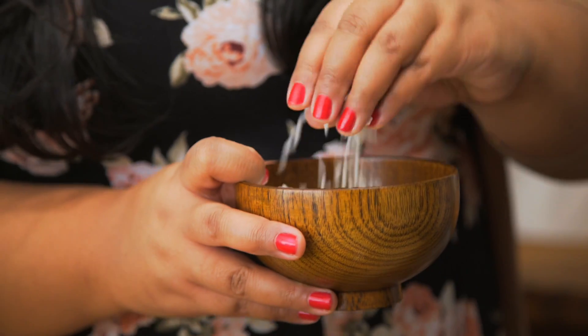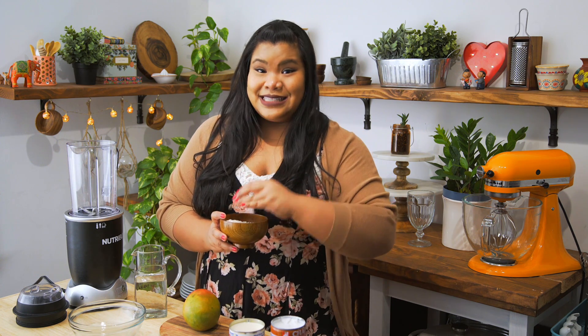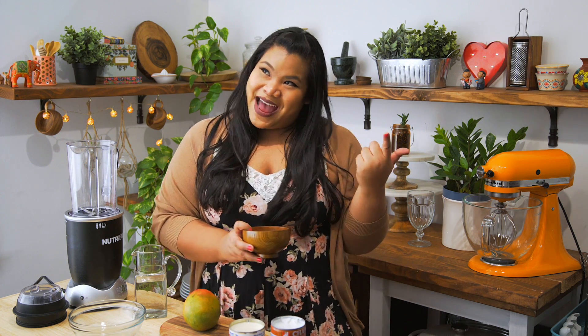I was inspired by the Mexican drink horchata, which also uses rice. The rice I'm gonna be using for this is glutinous rice. Sometimes you'll see it packaged as sweet rice, but this is what makes that Thai sticky rice.